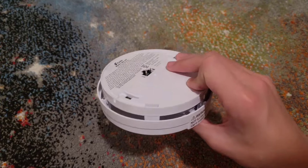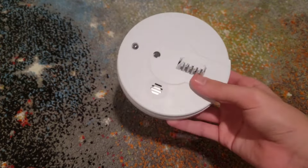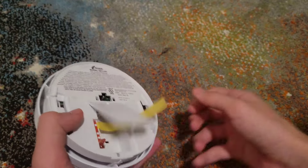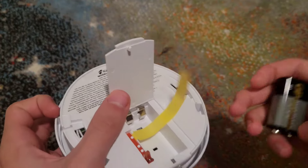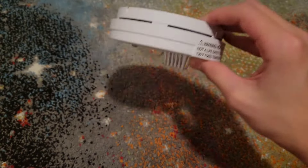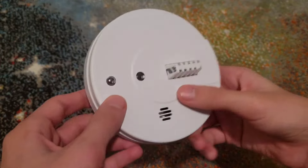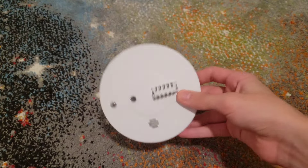This next one is pretty much the same concept — it also has a battery door in the back. Take out the battery, drain any power, place the new battery in, close it, and you're good to go. This is a heat alarm model, but changing the battery is really no different. I've seen these out in the field before.